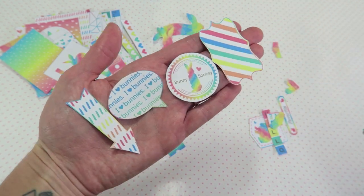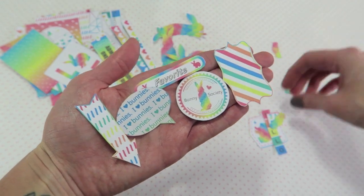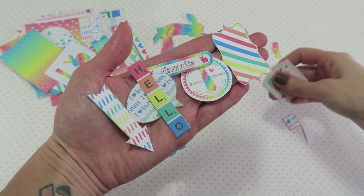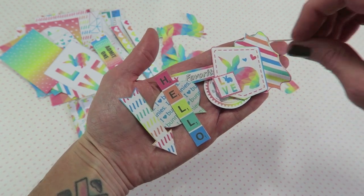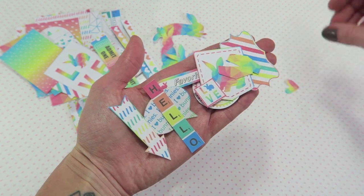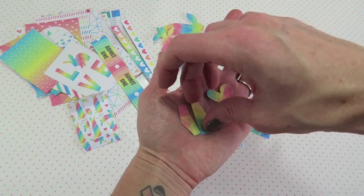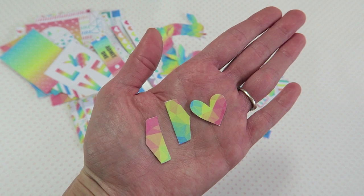The embellishments are super fun to print on vellum, but you can also print them on sticker paper, which makes it really convenient for layered embellishments. If you have a Cameo or other cutting machine you can easily cut these out on there too. I actually cut these out by hand — I'm a bit lazy when it comes to pulling out my Cameo — but everything was really easy to cut out by hand.